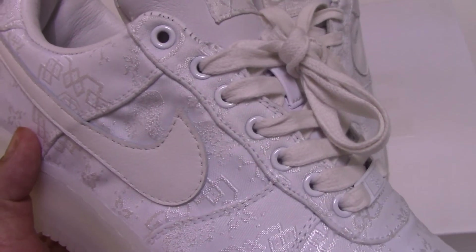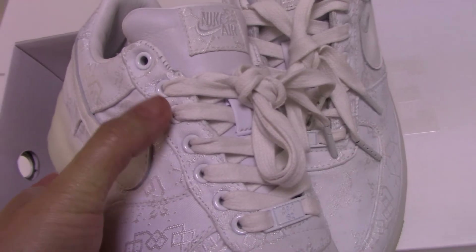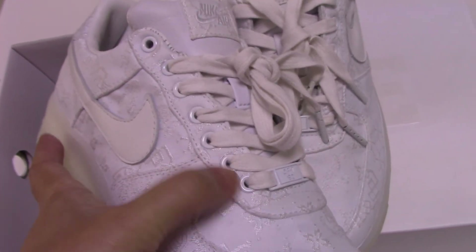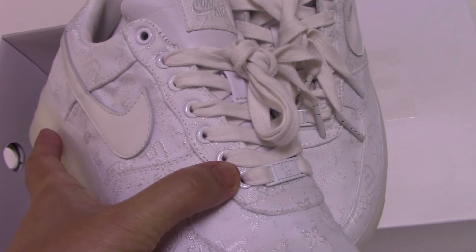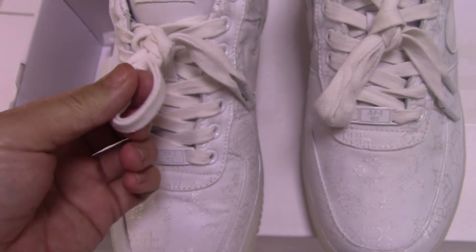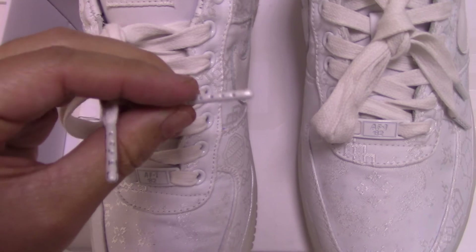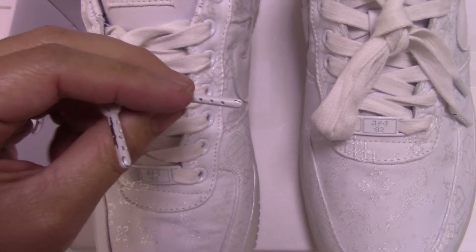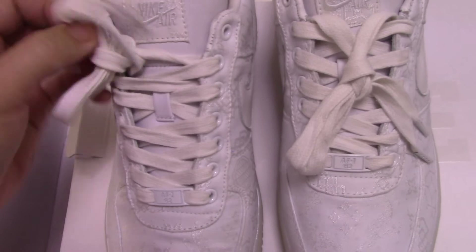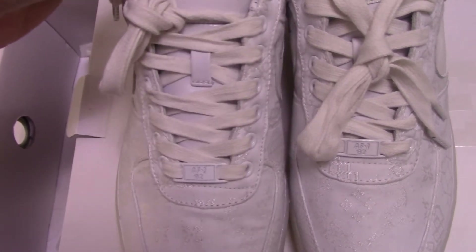Let's count the lace eyelets — one, two, three, four, five, six, seven. The lace locks here are metal material. On the other side it's the same. The metal tip on the last is quite good.